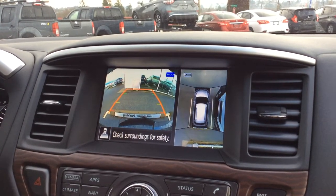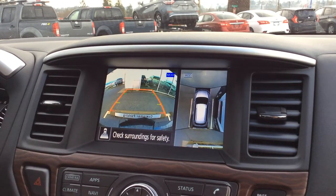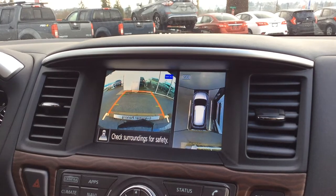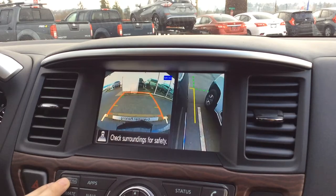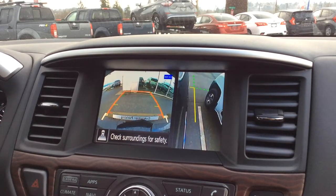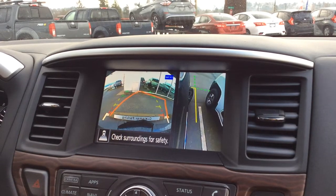Right here you can see the car beside you. You can see where your front end ends and your back end as well, and you get a perfect view all around it. Just in case you're also parallel parking, if you're parking on the street or anything, you can actually hit the camera button once more and it will show you the right side of the vehicle where you can see how close to the curb your rims are.